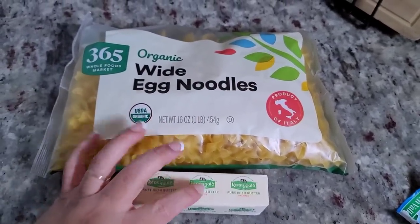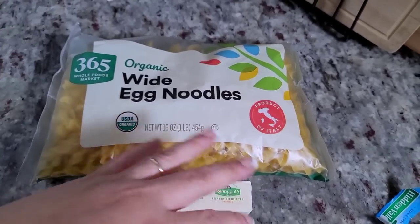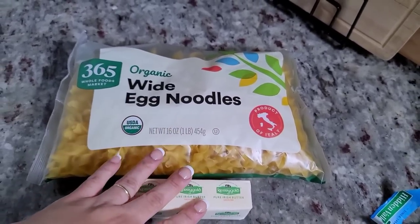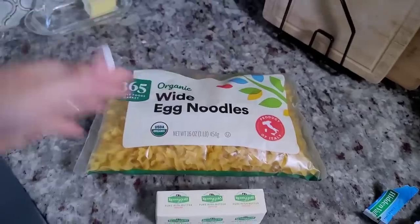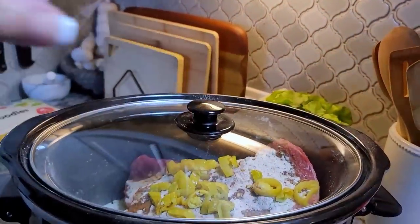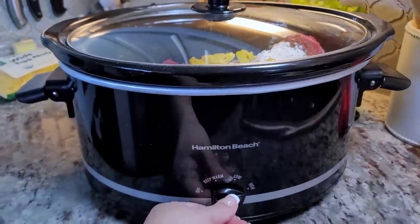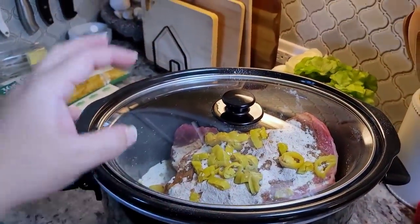So what I'll do is cook the beef. When it renders all its fat, I'll remove the fat, leave the gravy that's left in the crock pot, and then I will add the butter to the hot egg noodles and mix everything together. I am going to cover with a lid, set it to high, and let it cook for about four and a half to five hours or until everything is tender.